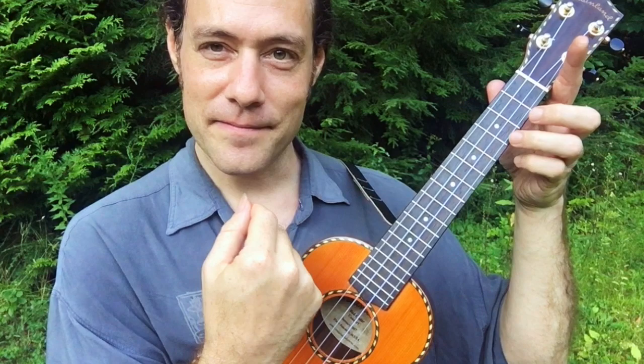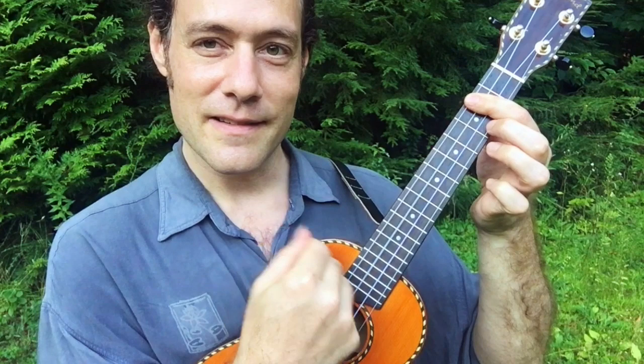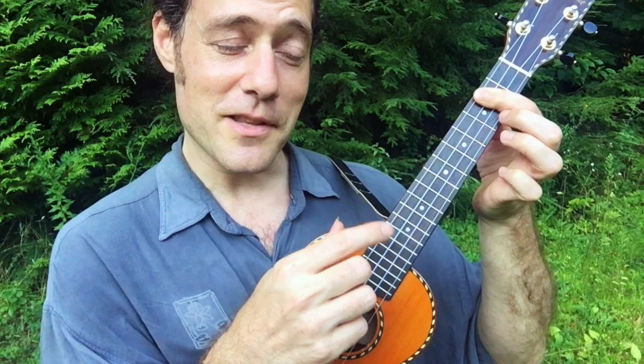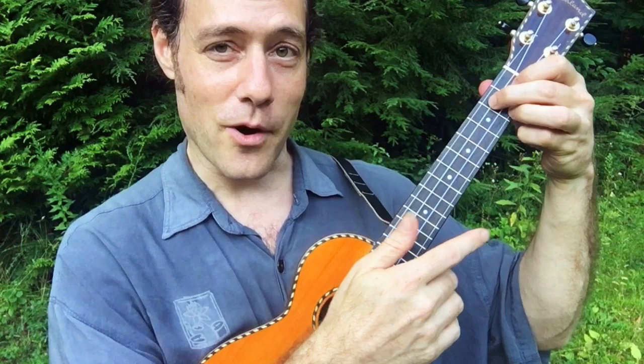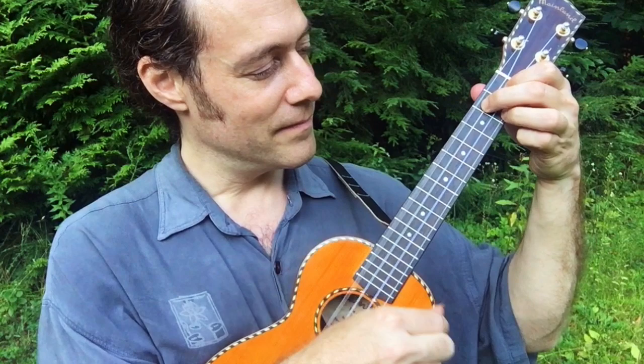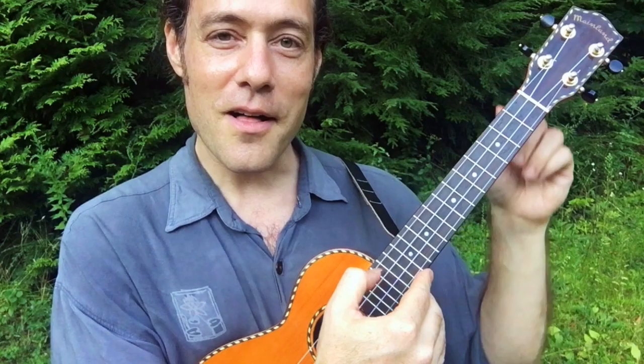One more time. Now try it with a D7 chord — what you'll do is you'll lift this finger off. Because of the magic of the high G string tuning, that melody is falling across the strings. Now let's try it with a G7 chord — we'll lift up the ring finger. Once again, the melody is there because of the magic of the high G string.